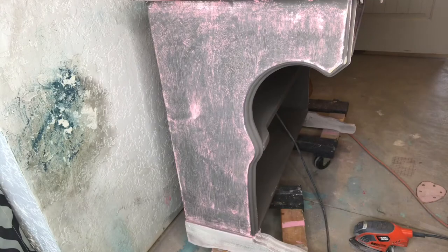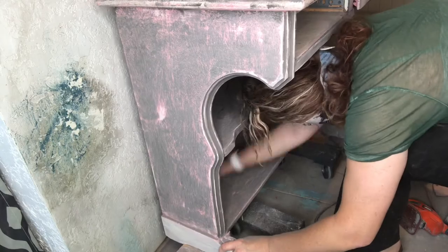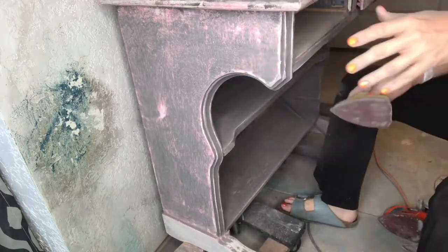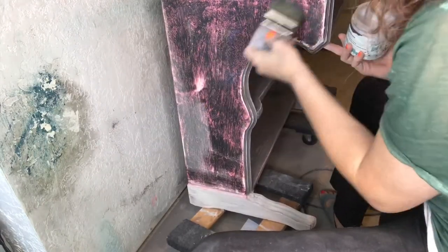Here comes the magic of the salt wash finish. When you sand it, the high peaks that the salt wash creates really chip off and make that really chippy, weathered look, and it is so fun.